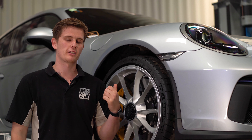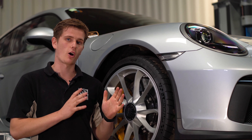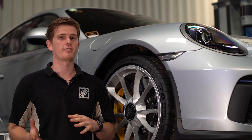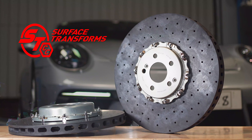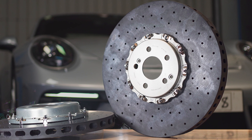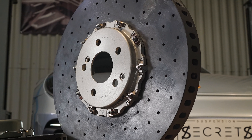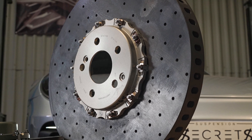We have this Porsche 991 GT3 in with us today and we're going to be removing the Porsche carbon ceramic OEM discs and replacing those with the Surface Transform carbon ceramic discs. We supply and fit a lot of these discs into the supercar market because they have quite a lot of benefits over the OE discs.